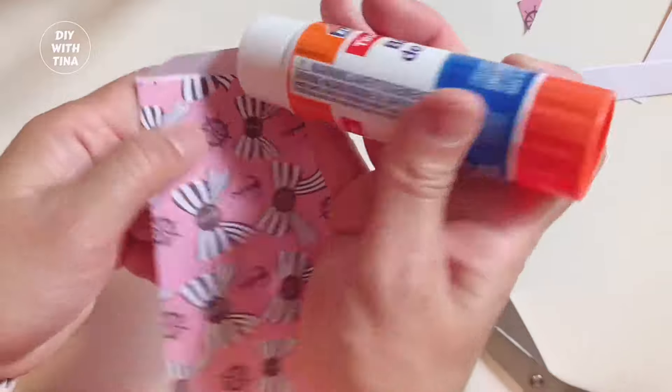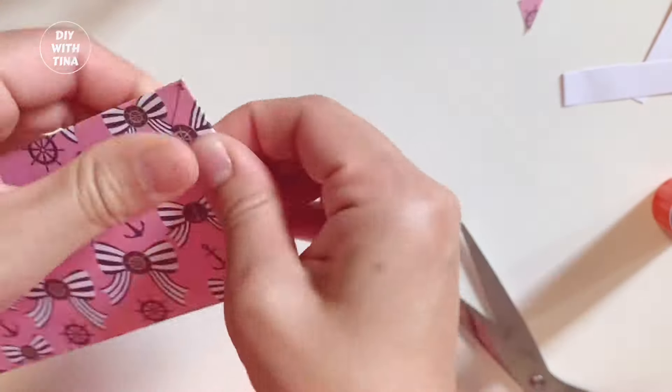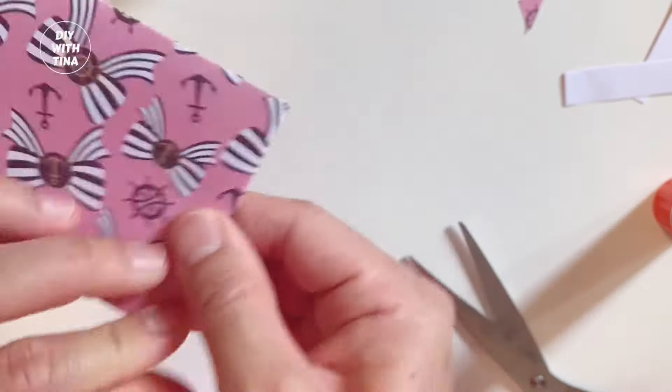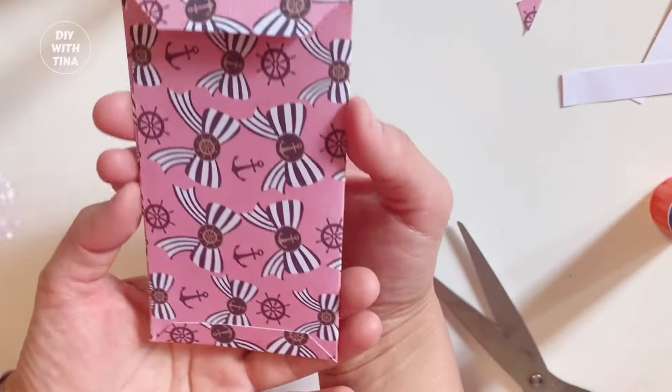Finally, go ahead and apply glue over the bottom fold and hold it. Fold over the top flap and that's it. Voila! Here is your quick and easy cash envelope made out of paper. It's adorable.